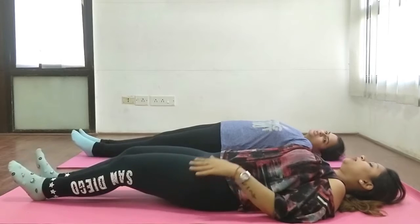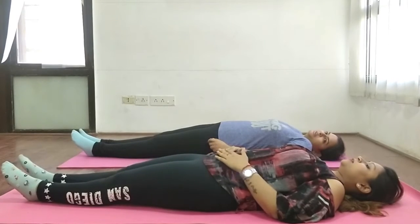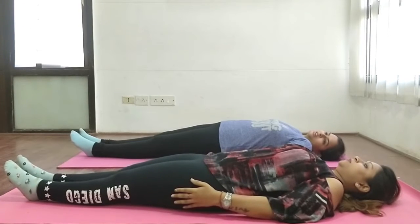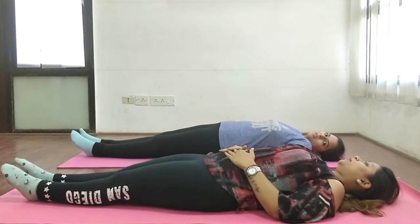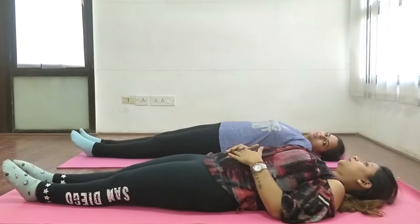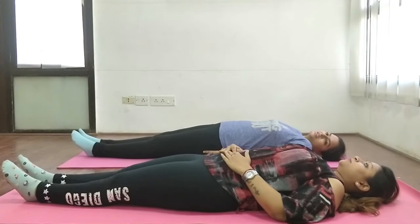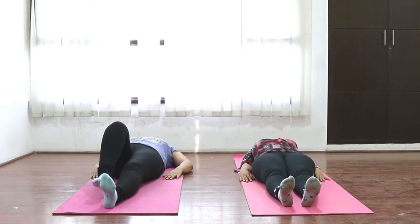Relax for 30 seconds. This exercise is very useful for belly fat — yes, belly fat, thighs, and hips. All these exercises are also beneficial for our legs. These exercises are interconnected, Gitanjali, so you will get a lot of benefits.